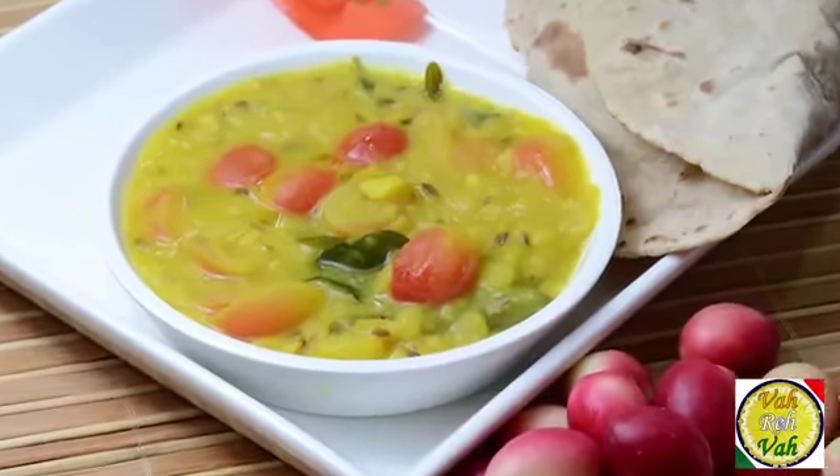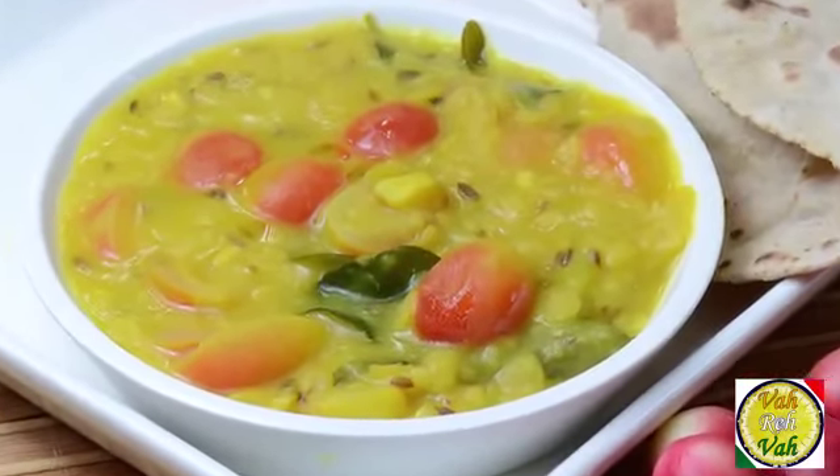Dear friends, I hope you enjoyed today's session of learning how to make this karondha dal with your VahChef. Do not forget — vahrehvah is all about inspiring others to cook, so please post your recipes and cooking tips at vahrehvah.com so others can benefit from your great cooking.